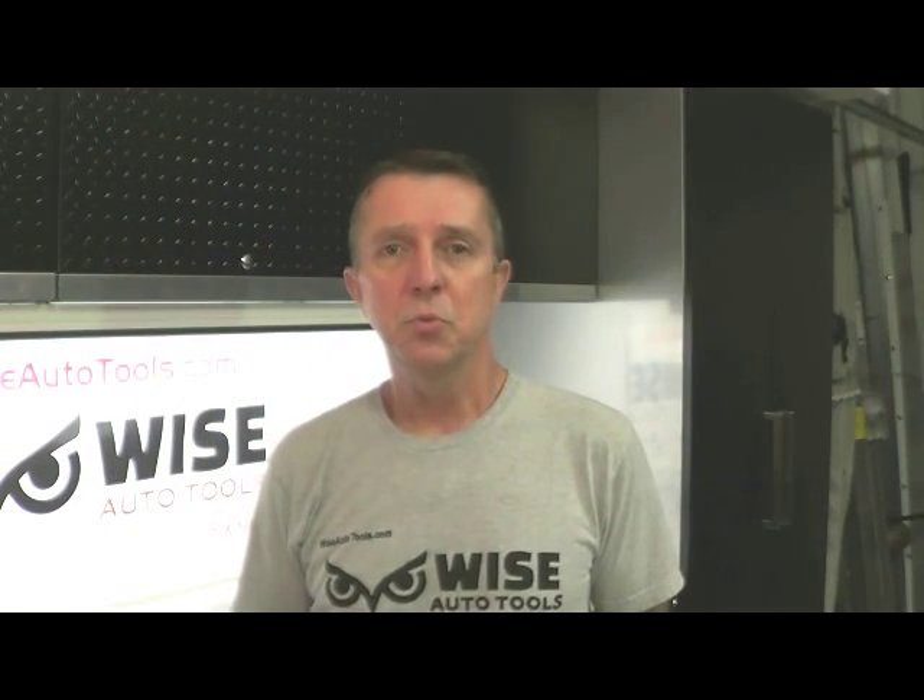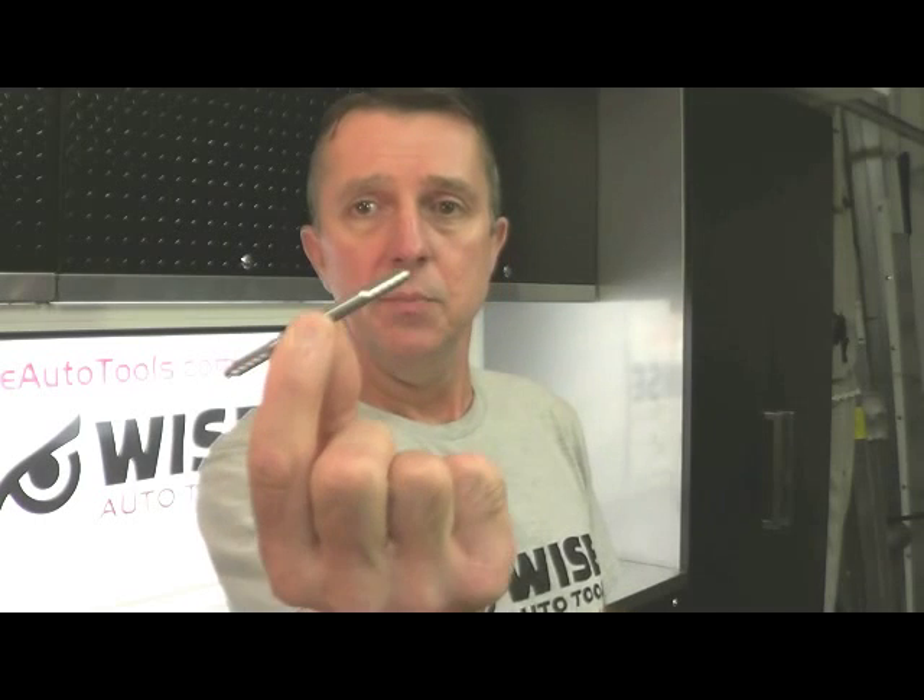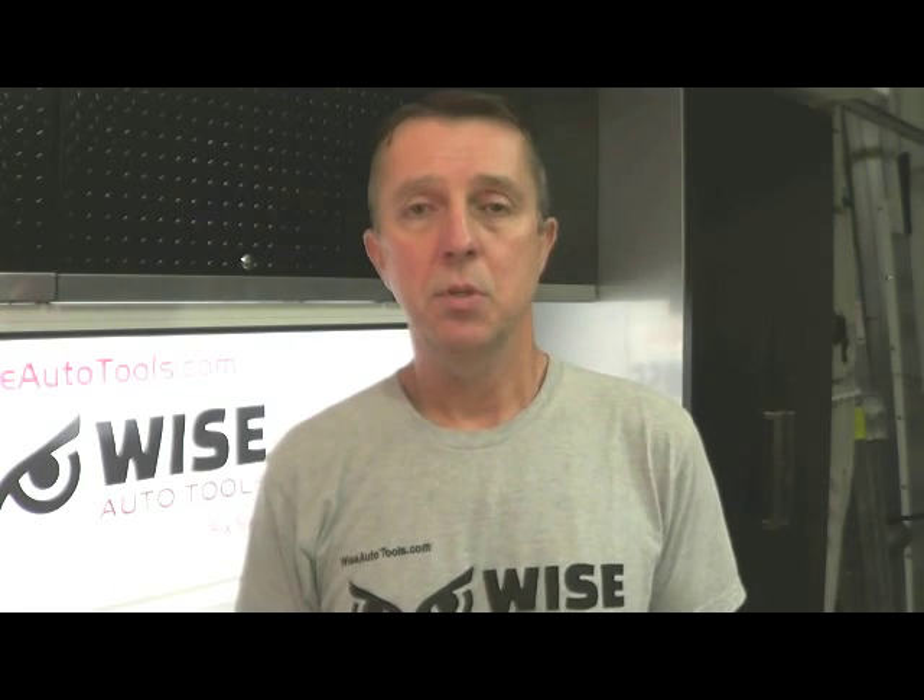Hi, I'm Dennis with Denmorestools.com and Wyseautotools.com. The rescue bit is an accessory that can be used to drill out broken tooling such as easy out extractors, other brand extractors, taps, broken drill bits, things like that — things that normally can't be drilled out with a normal drill bit because of the hardness of the metal. This is made of tungsten carbide, so it's able to drill out things like that.